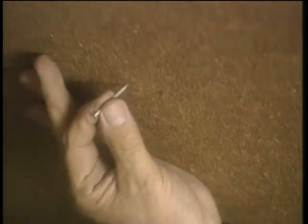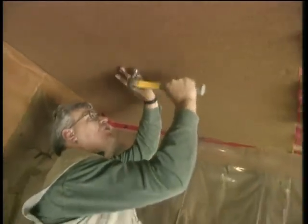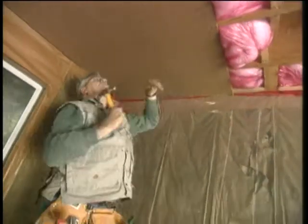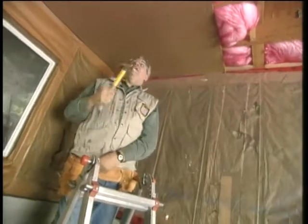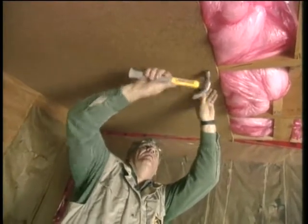I'm applying now a half-inch Dona Kona board, which is a wood fiber board, quite often called tin test as well, and it's used for many applications for exterior sheeting on a home. In this case, I'm using it as a sound board to help stop that transmission of sound upwards.